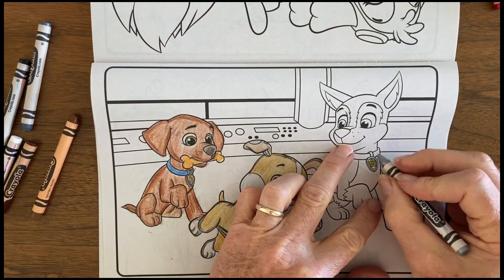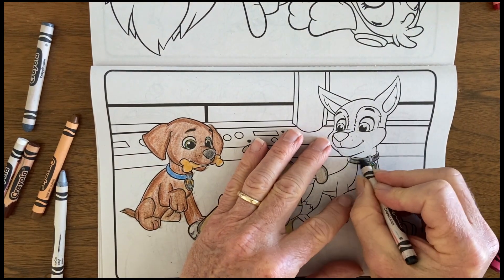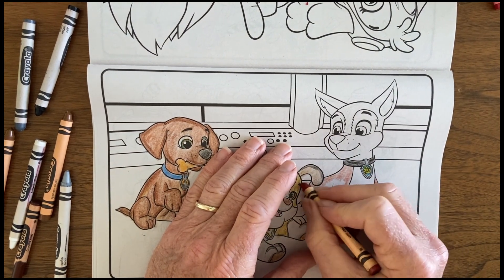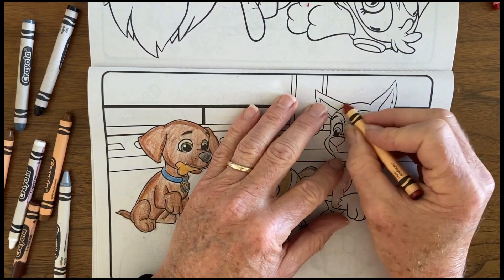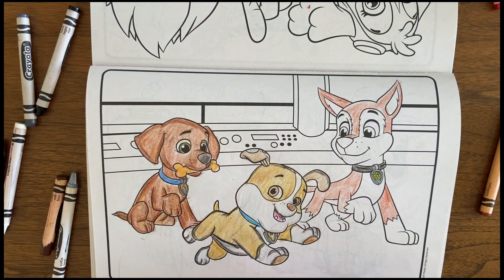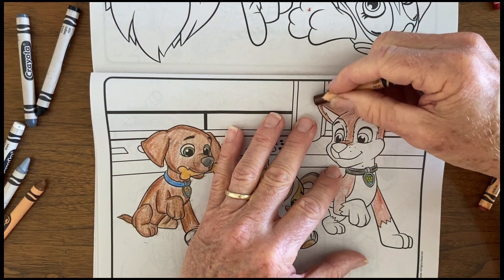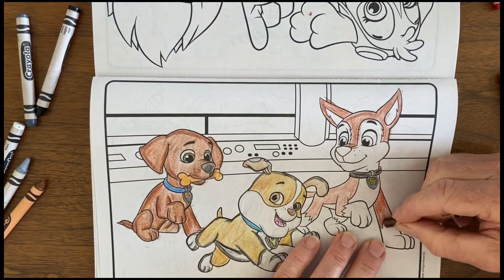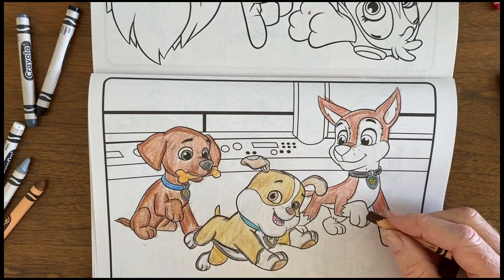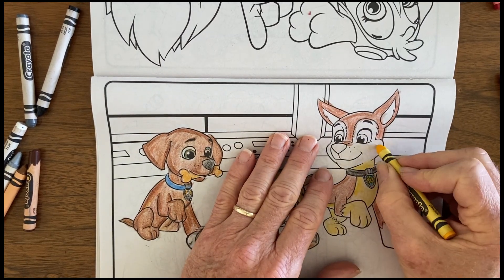Now I'm moving over to Chase. I tried to start with his badge — silver and gold with a little blue in it — and then his collar was black. I tried to do those fine detail parts first before doing his body. Chase is coming along nicely. I started shading in the brown, and I have to decide what to do with his fur on his face and stomach as well, because it's kind of a yellow-brown, at least on the cover of the coloring book.